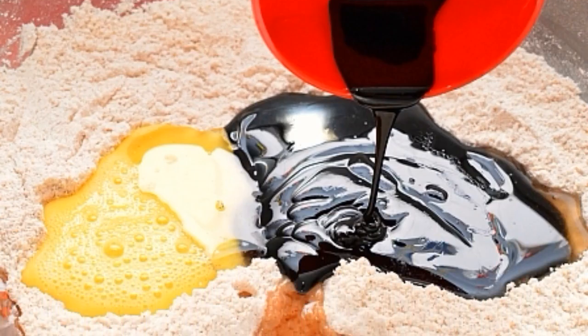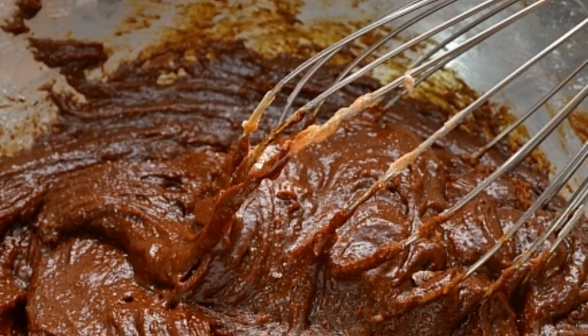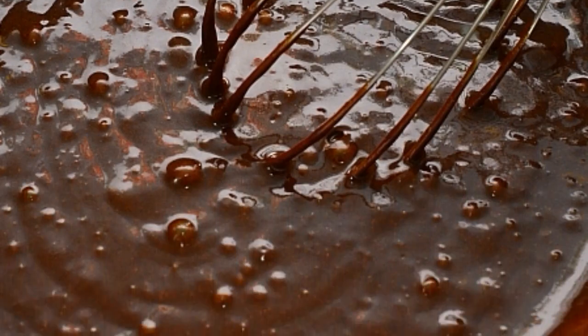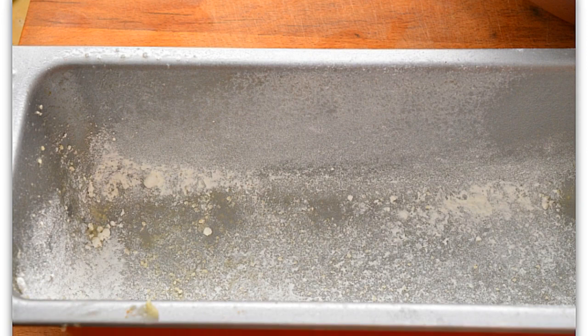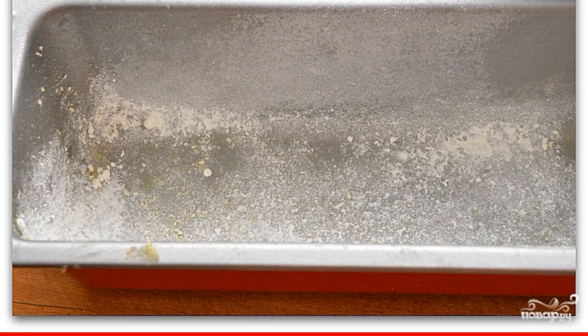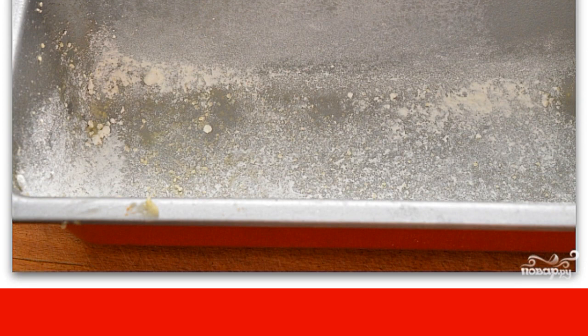Add egg, molasses and butter to the dry mixture. Knead with a whisk, pour in hot water and stir with a whisk until smooth. Sprinkle the baking dish with oil and sprinkle with flour. Pour the dough into it and into the oven preheated to 180 degrees for 35 minutes.